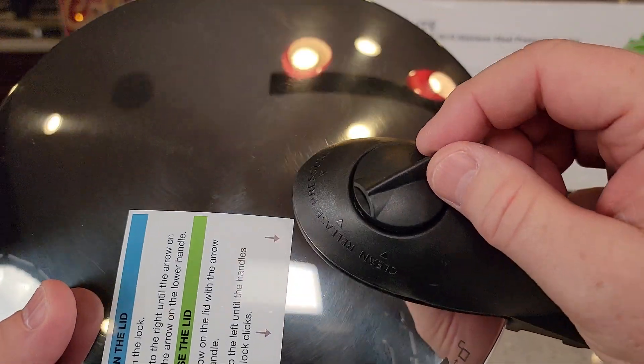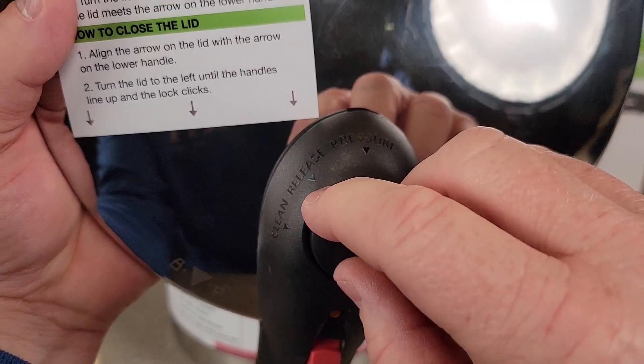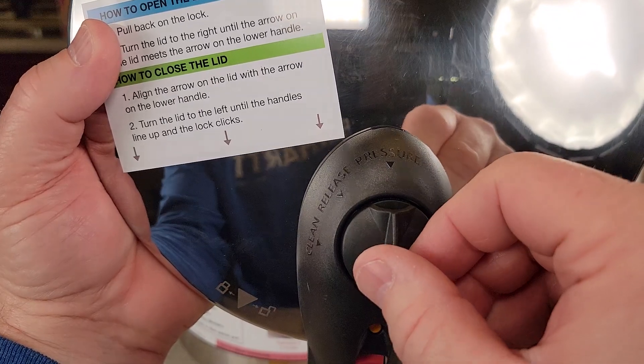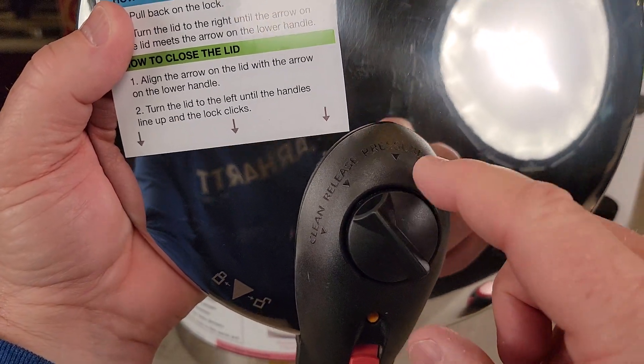Up here is the steam relief. You can see it's got three settings: clean, release, and pressure. When you want to cook, you're going to put it to pressure. Then you're going to go to release when you want to take the lid off.